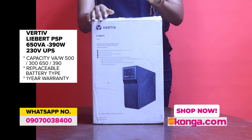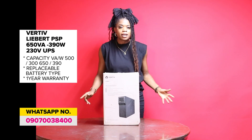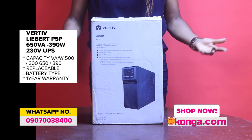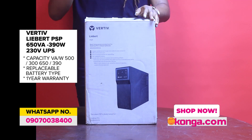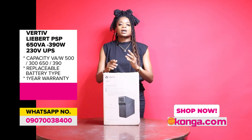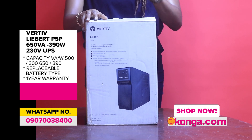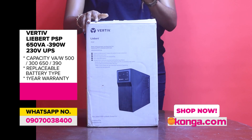It has great features — a USB communication port, about 650 volts of power, and the battery is replaceable. Even if you've used it, as long as you have that one-year warranty, you can still get your battery replaced. This makes sure your product is very durable and very long lasting.